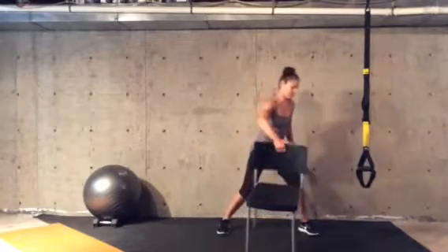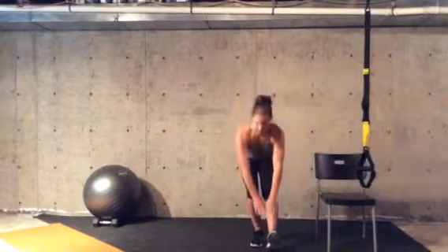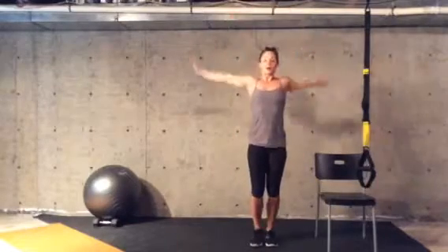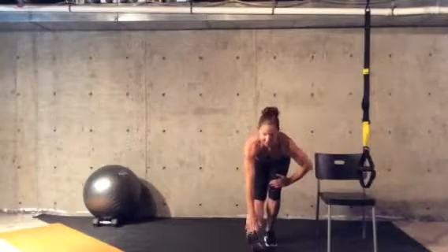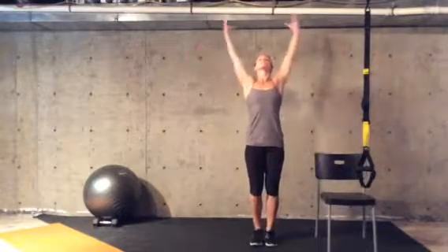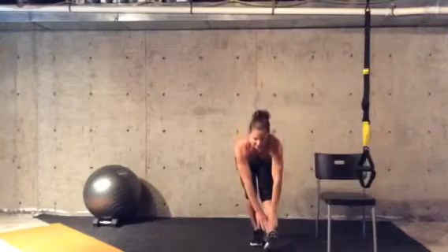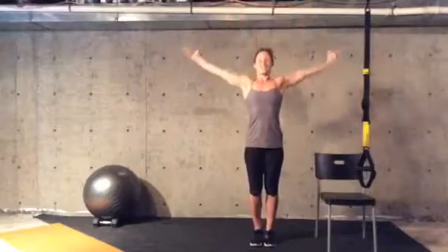After a minute of those, you'll have a heel tap stretch to an arm sweep. Reach the heel, sink weight back into your grounded foot, sweep the arms up, sink the weight back, reach to your heel, stretch up. And do a minute of those.